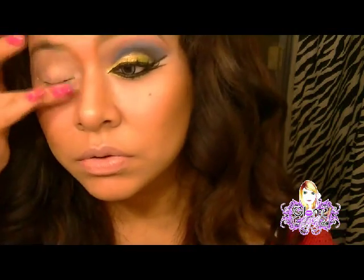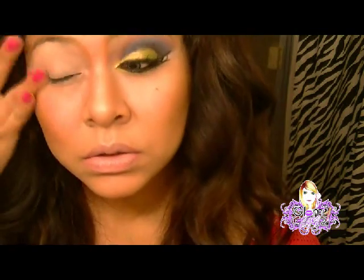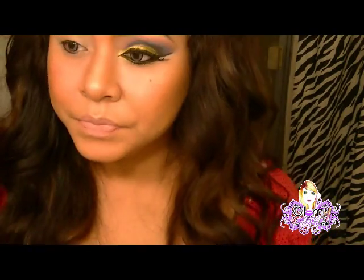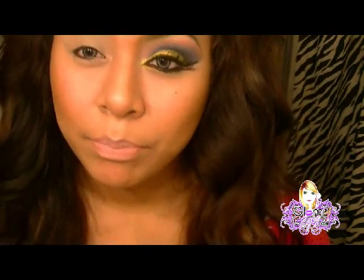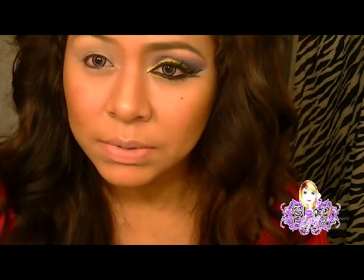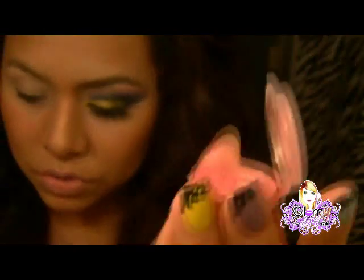He utilizado cinco pigmentos. El primer color que voy a usar es un color que me gusta mucho, que se llama Posh. Es un color muy bonito, me gusta demasiado este color. Ya saben que lo pueden buscar en su página, es este rosita.